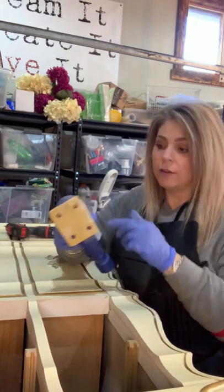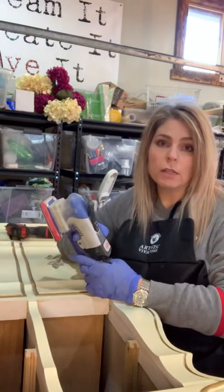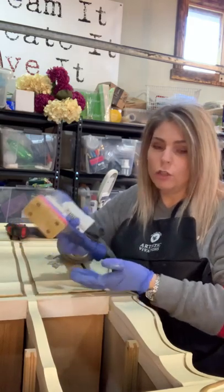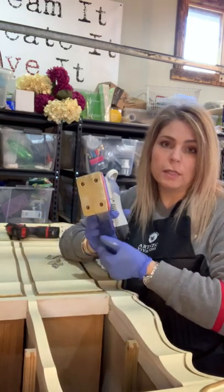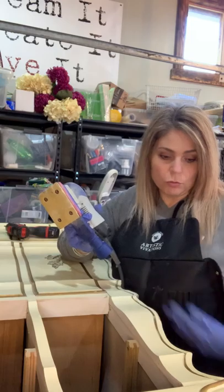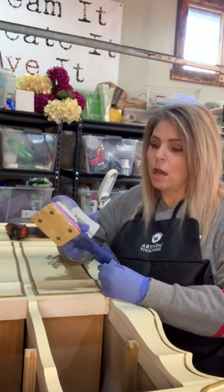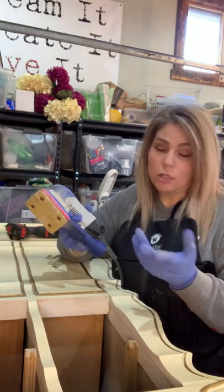I happen to have this surf prep sander and it does make life easy. They're really quiet, and if you hook it up you can have it go directly into a vacuum containment unit. I usually just open the door because I don't have that much sanding to do.